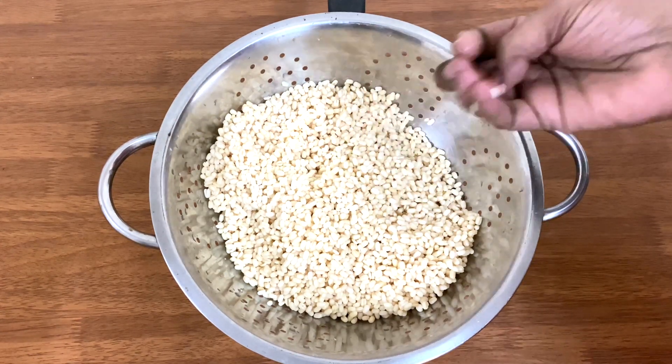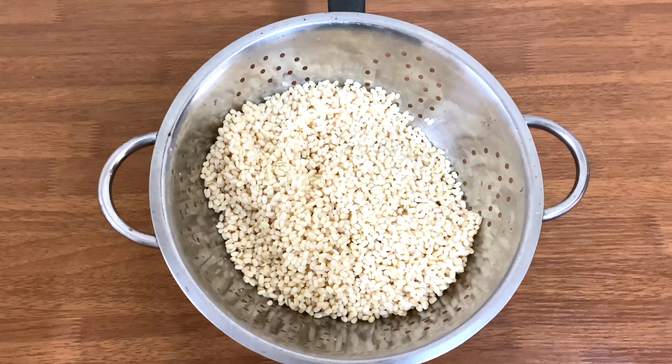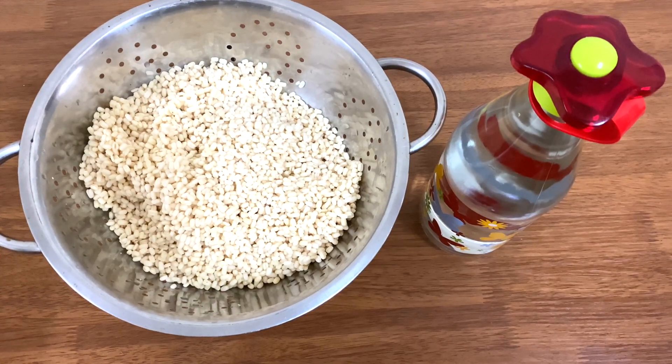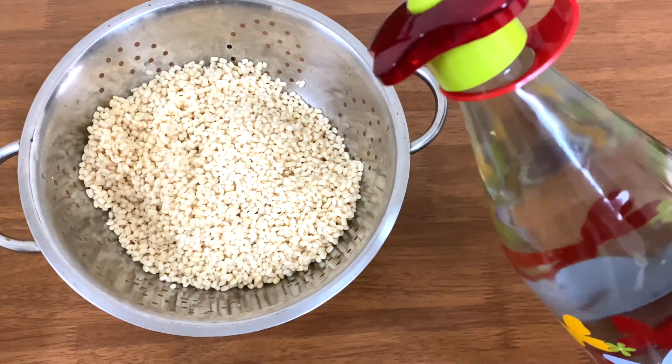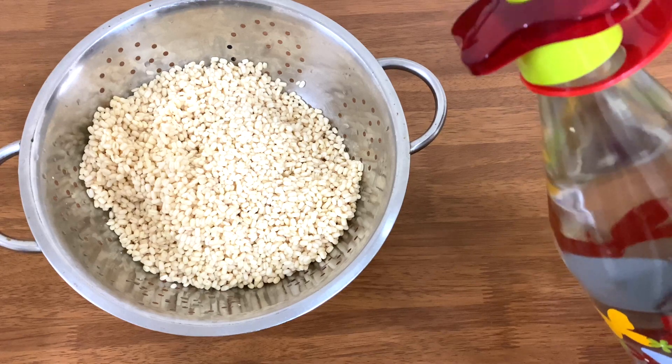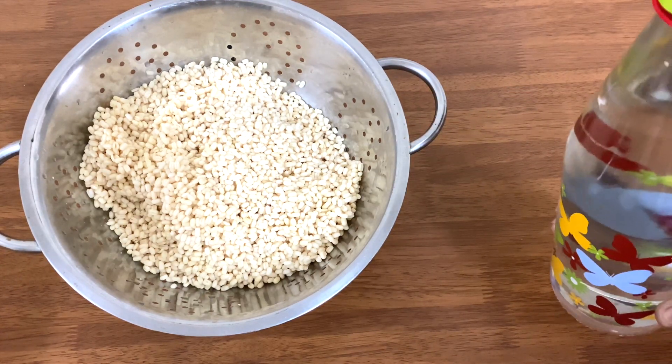We need to add a little bit of oil to mix it in — about 1 to 2 spoons. It will be used as chilled water, stored in the fridge. I will use about 10 spoons for this.